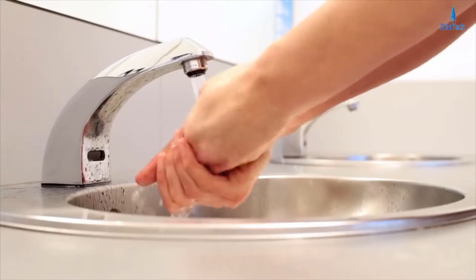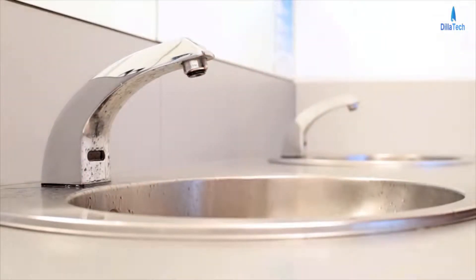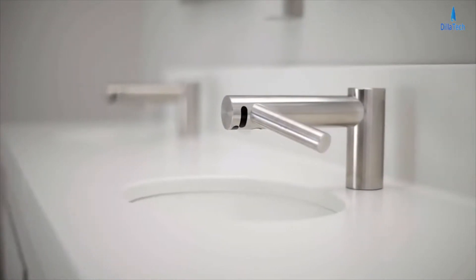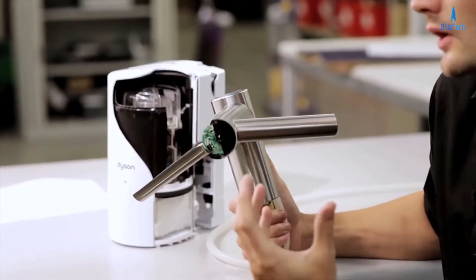One of the problems within a washroom is obviously when you wash your hands, you walk across the room to dry them, dripping water. The Dyson Airblade Tap hand dryer solves this problem completely. You wash and dry all in one place. It generates two sheets of air which actually dry your hands.